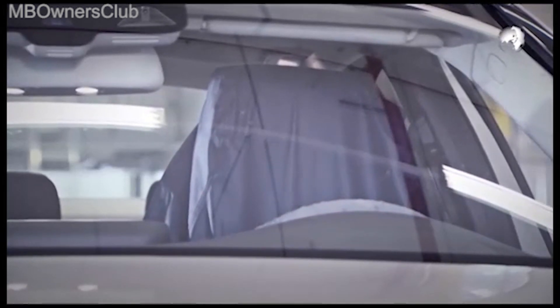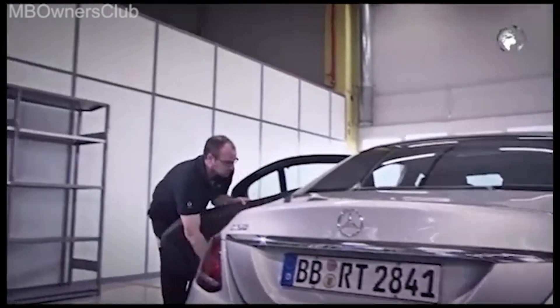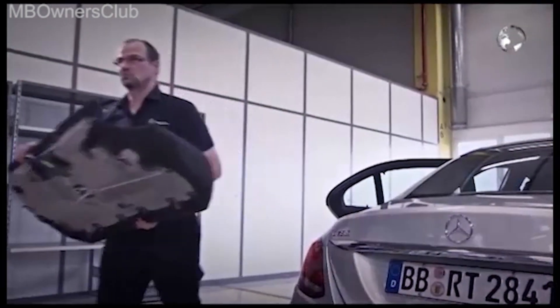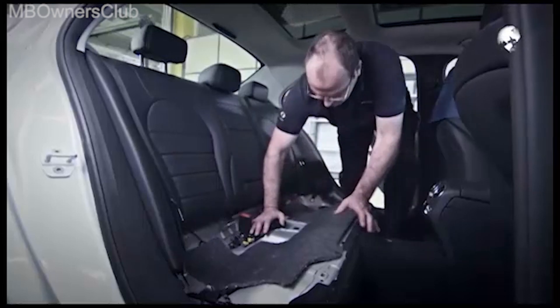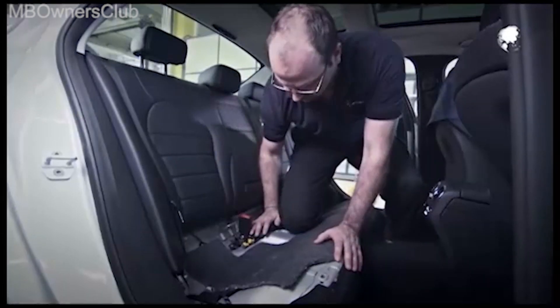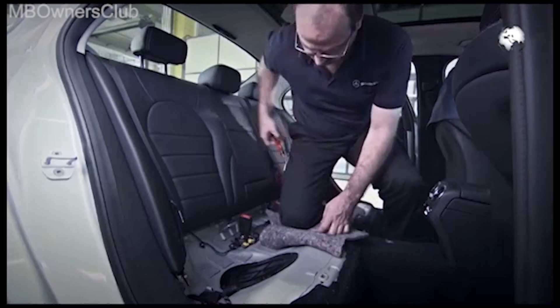First, disconnect the battery so that the car is free of power. Remove the seat to gain access to the tank. Fold the felt to the side and undo the four underlying fixing screws holding the cover.